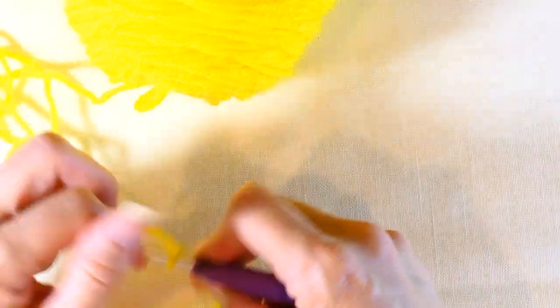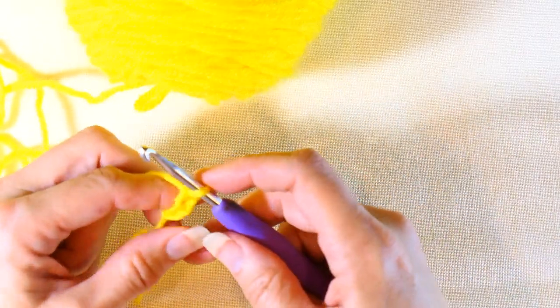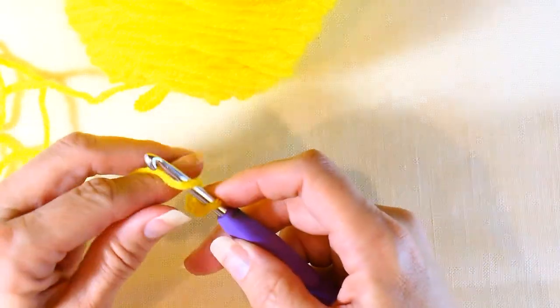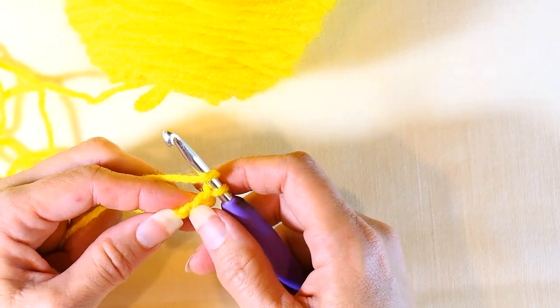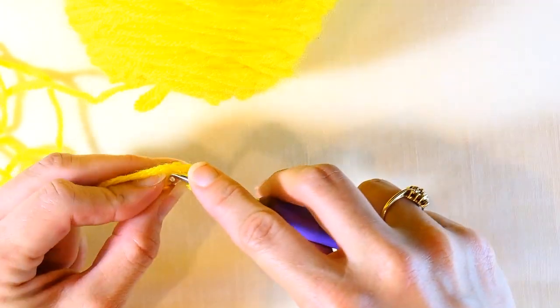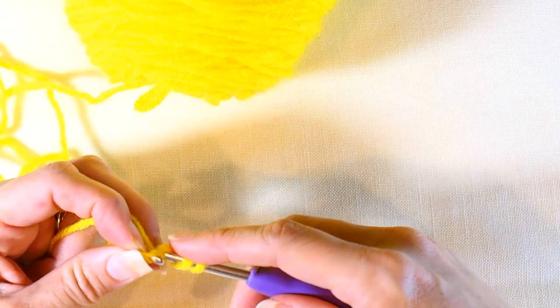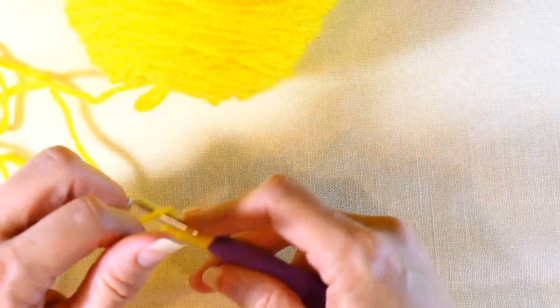Chain one, two, and three. Then after that, you're going to yarn over and insert your hook into that first chain that you made — right there — and then you're going to pull up a loop. Now you have three loops on your hook.